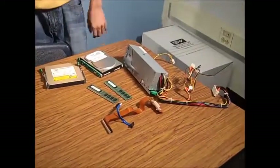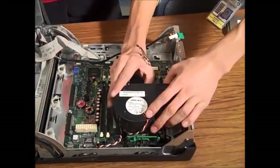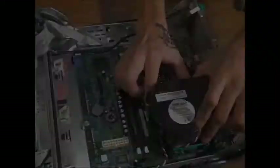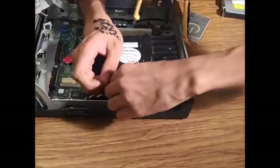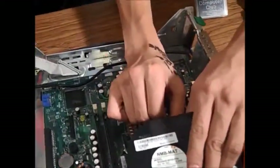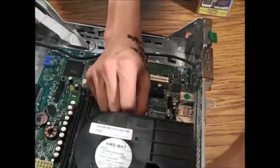And now we will take off the processor fan. What we're going to do is we're going to lift on these. There we go. To remove the fan, we will pull these out — and can you lift the processor fan?